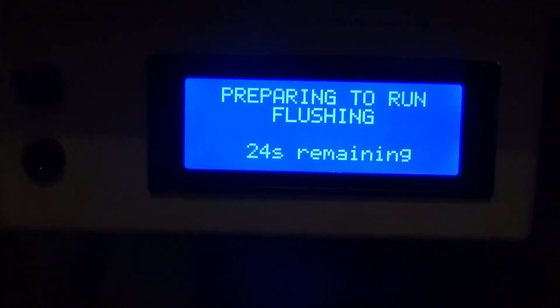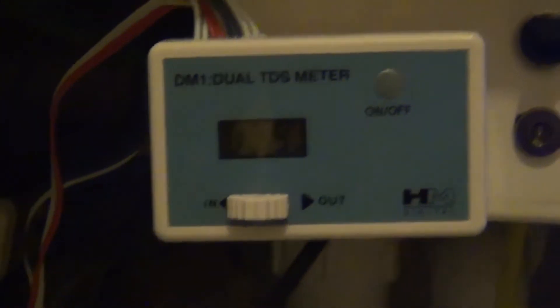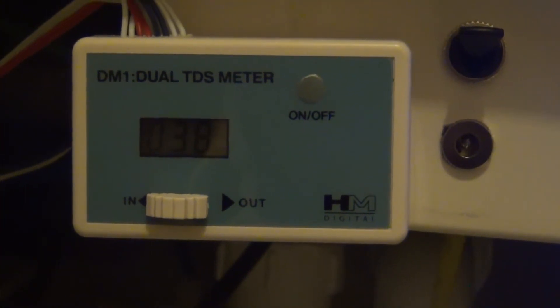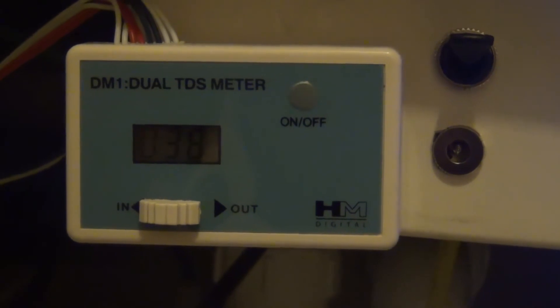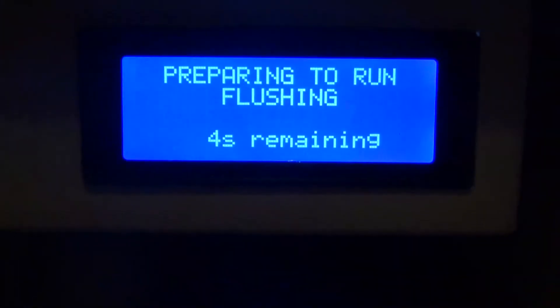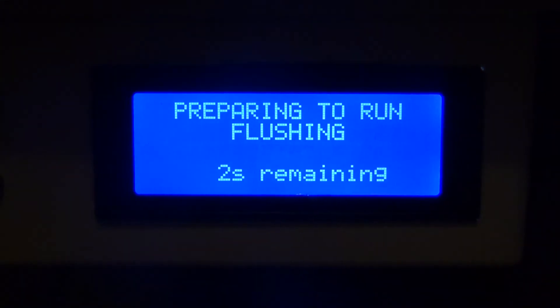With a few seconds to go on the flushing, the TDS level is currently 38 ppm and it's coming back down. We are still waiting for output.